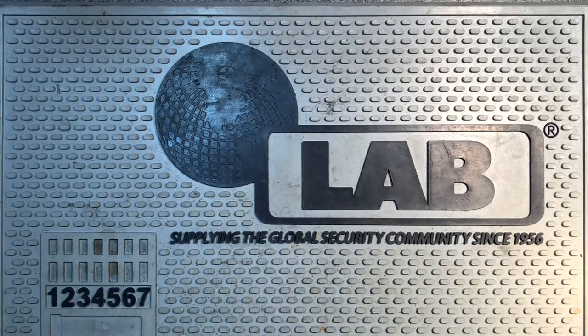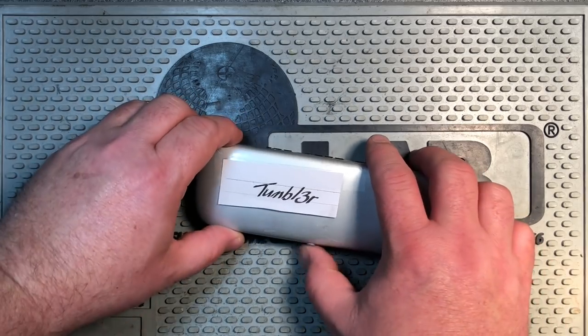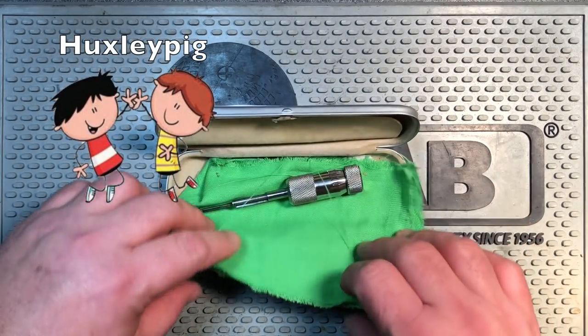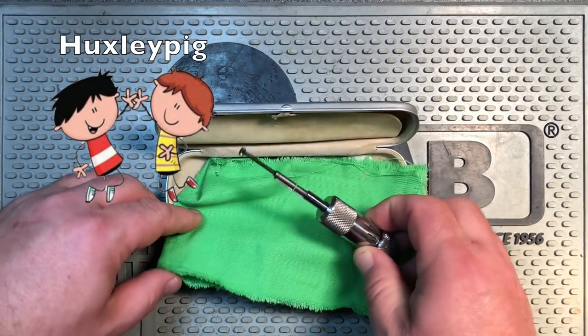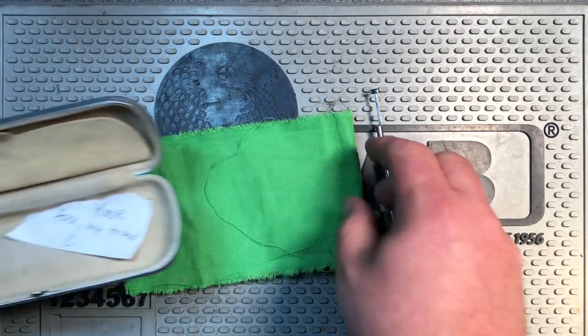I know I owe you an explanation - we're going to get to that - but first let's talk about this Abloy pick and my friend Hux who made it for me. You can be pretty sure that when Abloy executives go talk to their therapist, Huxley is the guy they're talking about.